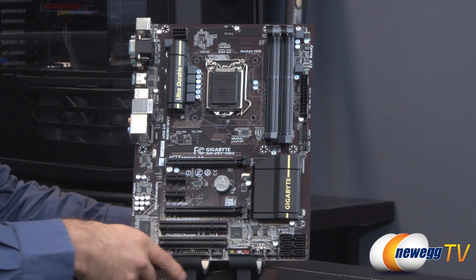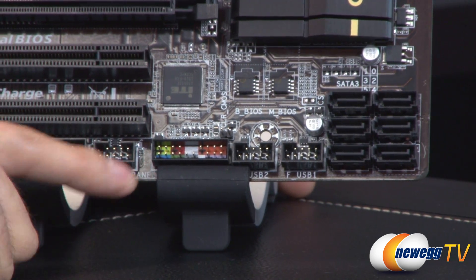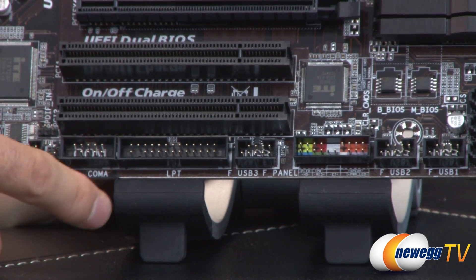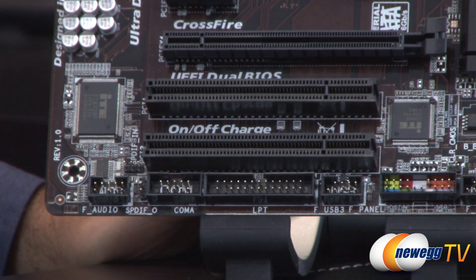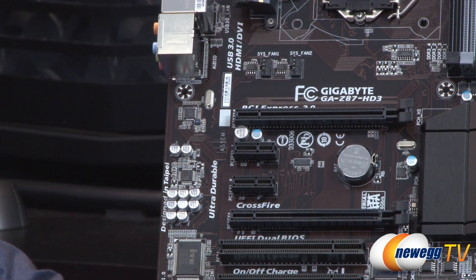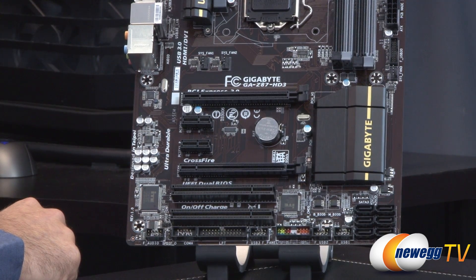Starting at the bottom right, we have six SATA 3 six-gigabit-per-second ports along with two USB 2.0 headers, the front panel connector for your buttons and switches, and another USB 2.0 header. There's also a parallel port connector, a COM port connector, two S/PDIF connectors for the onboard Realtek audio, and a front panel audio connector. Moving up the side of the board, you can see the Realtek audio codec — it's an ALC892 chip.